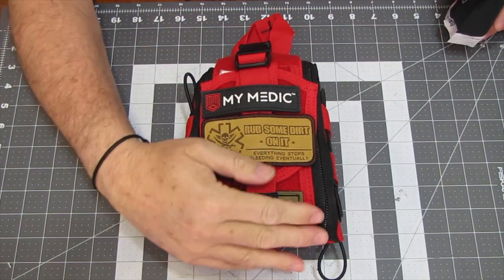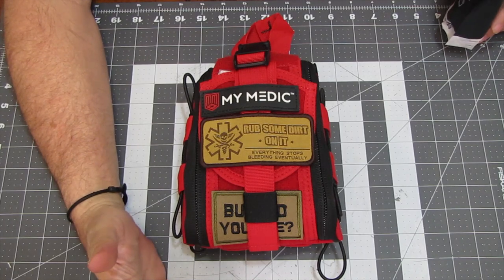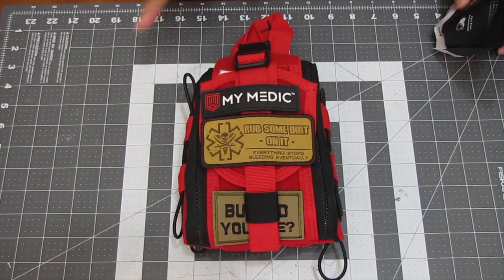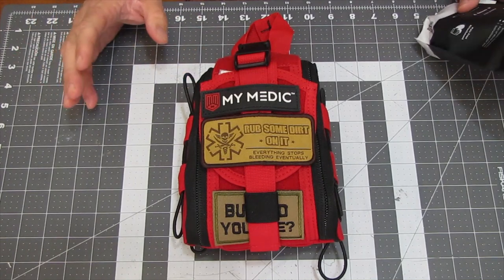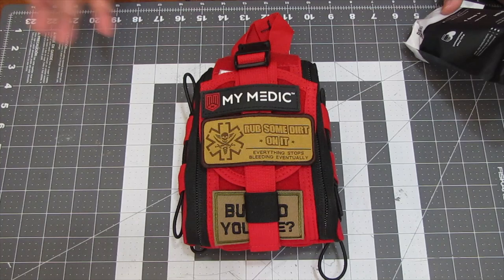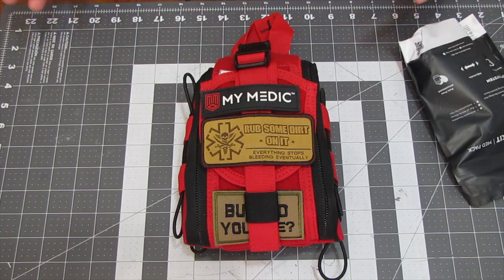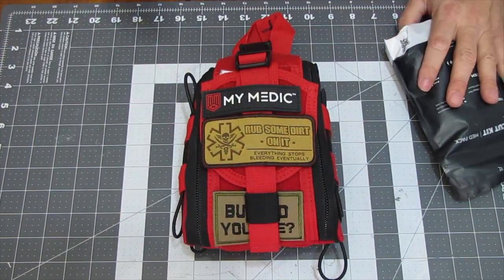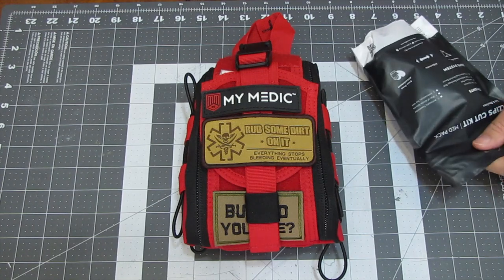As you can see, I got the T-Fact Mimetic Trauma Bag out once more. I'm doing a follow-up video to the follow-up video — I ordered the upgrade kit to add to it, making it the full-on trauma kit that they offer for, I don't know, well over $100.